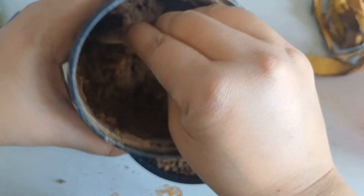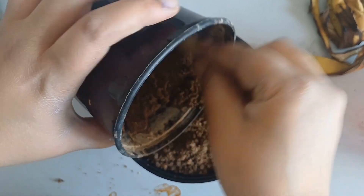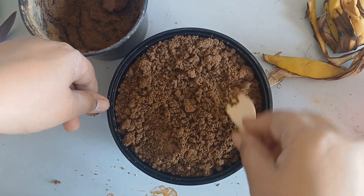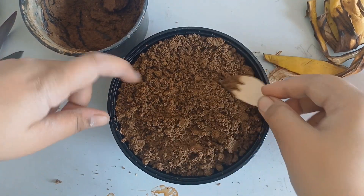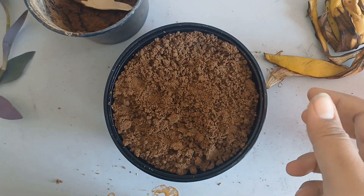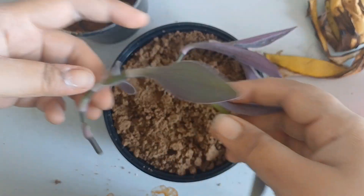I am adding more soil because technically there is kitchen waste at the bottom, so it will have a lot of space. Now after adding soil, I want the vines to hang down from it, so I put them into the corners.